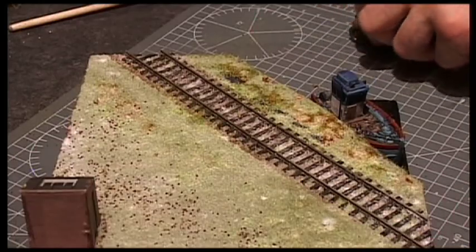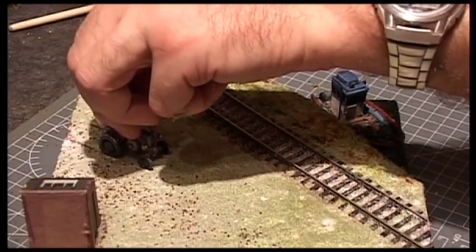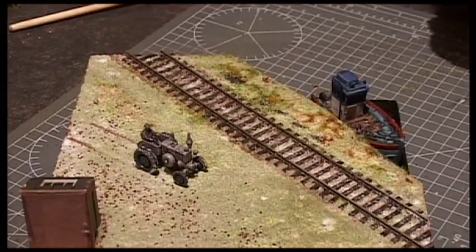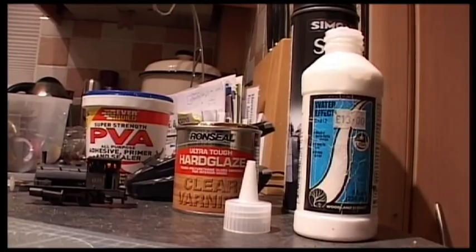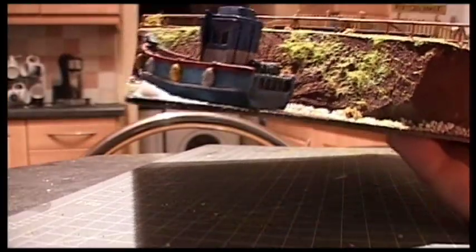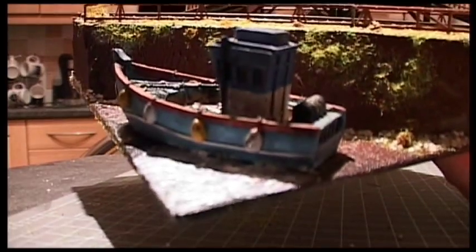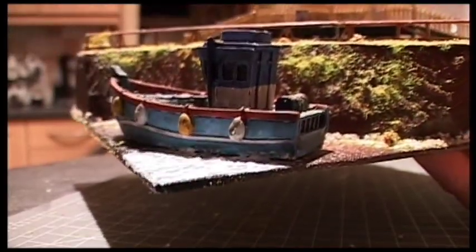I thought I would get the tractor and put some tractor marks in. Actually rather than varnish this time, I am going to try and use some Woodland Scenics water effects. With this, it is a matter of pasting on the stodgy material and brushing it into the places you want it to go. It dries clear and should have a sort of watery effect.